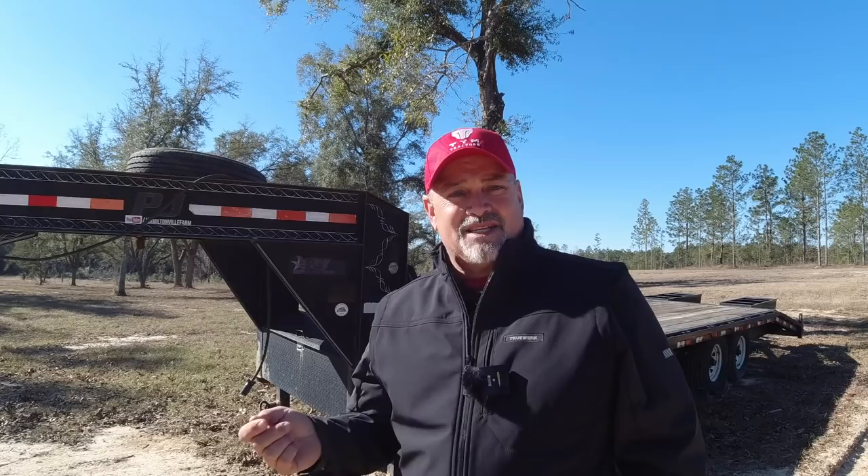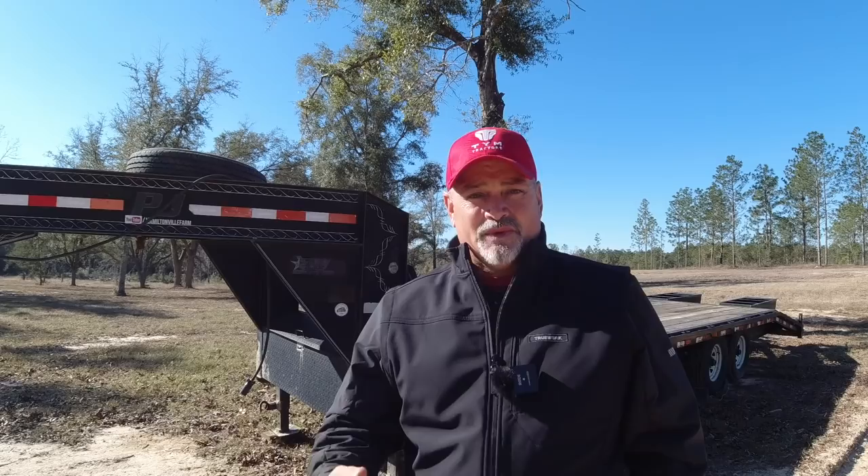The next guy we've got up is Josh over at Sleeper Dude. He does a lot of hot rodding stuff, so it's really cool to watch him turn some old classic type cars and get them running again. He does a lot of things where he goes out and finds parts for his projects. I asked him to talk about where he gets these parts and how people can find parts when they're doing Will It Start type stuff.